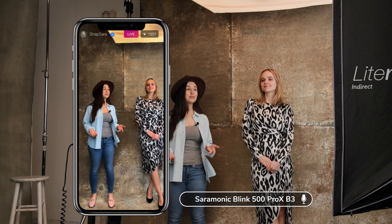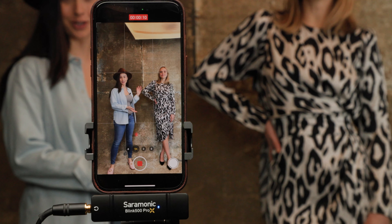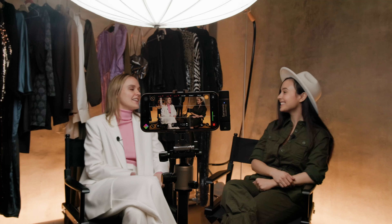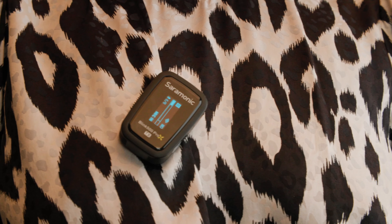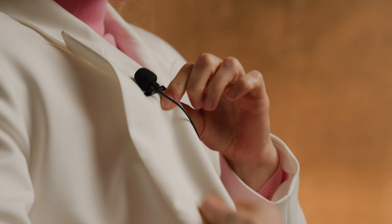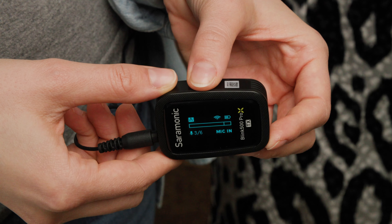For today's shoot I chose to use some softer lights so that we can highlight the print. When it comes to audio controls, we give you everything content creators need, whether using the built-in mic or the included lav if you don't want the pack clipped to your shirt. Easily control the gain from the transmitter or mute yourself.